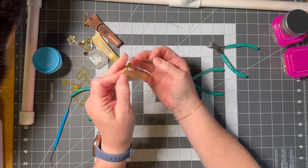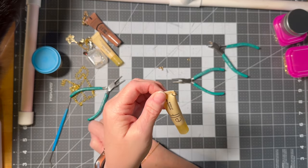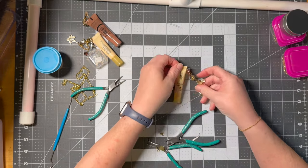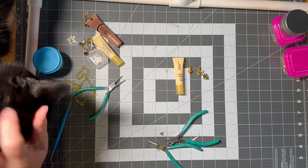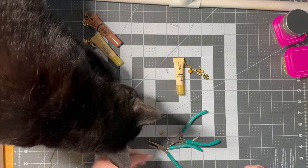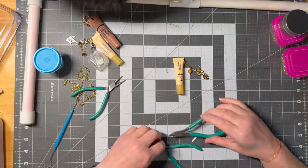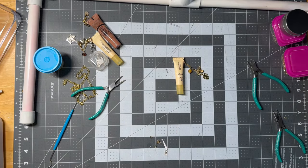Hook it in there and now you have a little charm hanging off of your lip balm. The next thing we're going to make is a box — just to get these in — a paper box. So stay tuned, I'm going to clean up this mess and we're going to make a paper box.